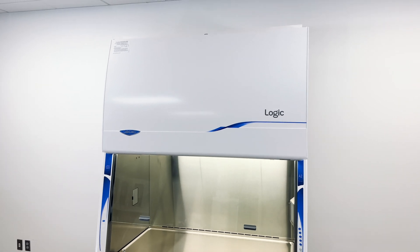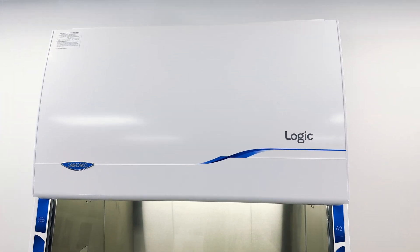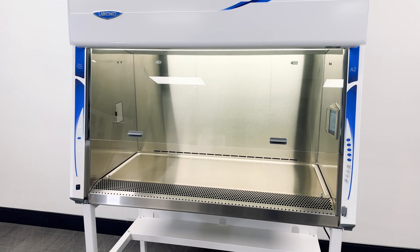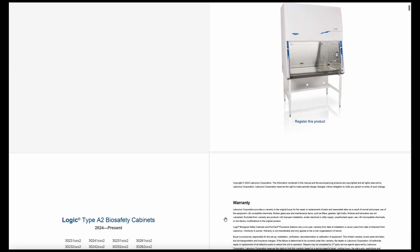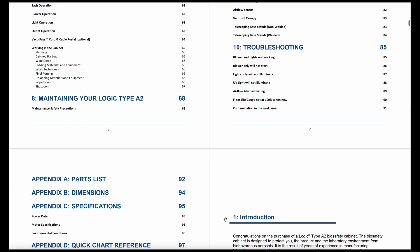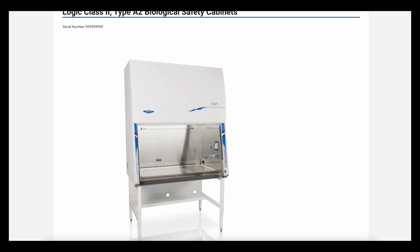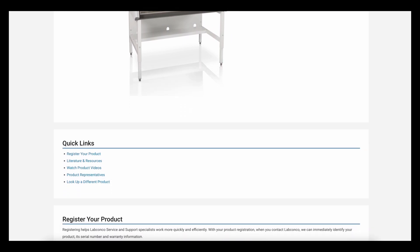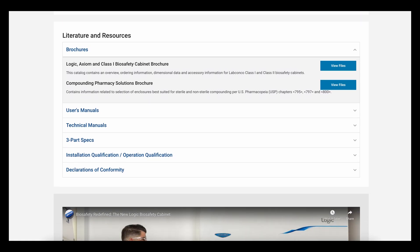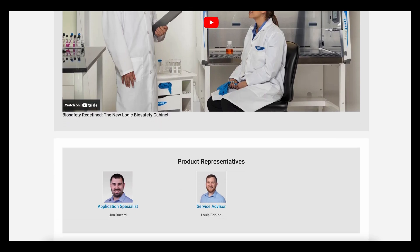Congratulations, you've just completed the installation of the Logic BSC from LabConco. Before initiating work, have your BSC certified by an accredited certifier. Users should also familiarize themselves with the manual located on the USB flash drive included in the parts box. The info tag on the serial tag will lead you to a website where you can register your product, connect with application support, or obtain product-specific information like your factory test report, IQ OQ documents, and the latest copy of the user's manual.